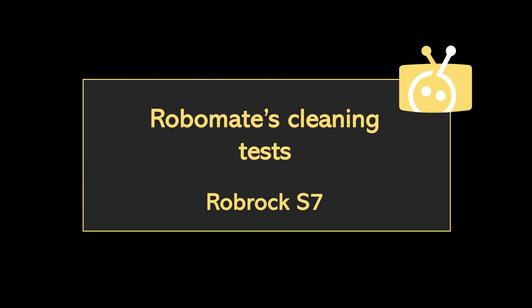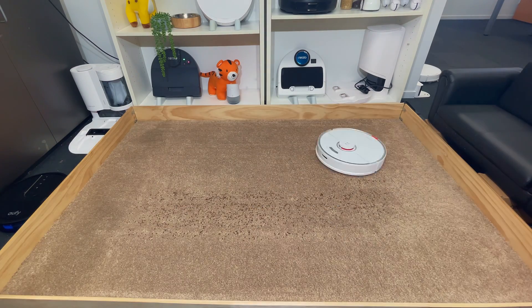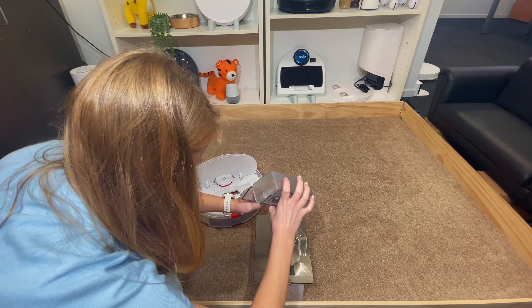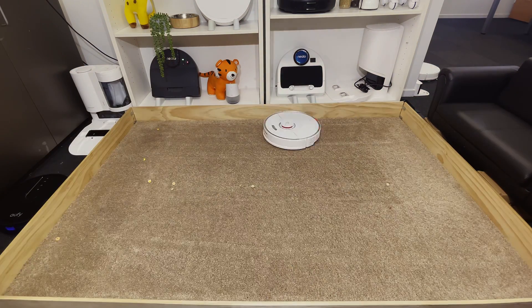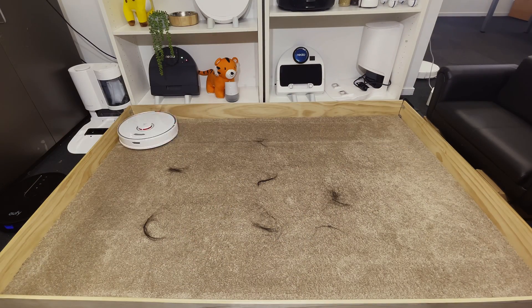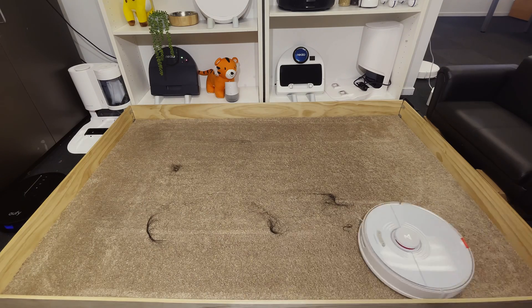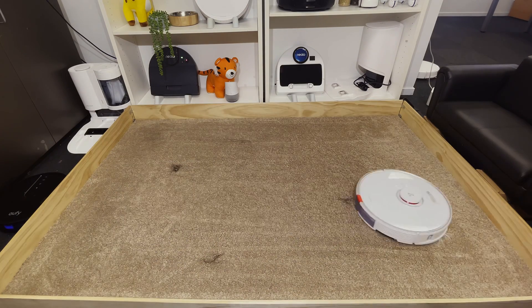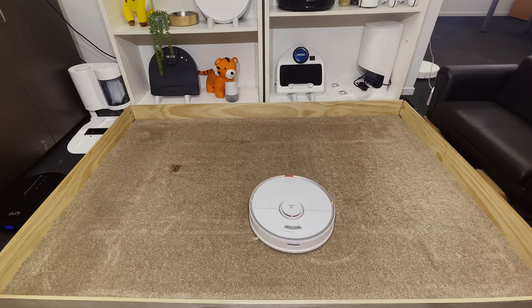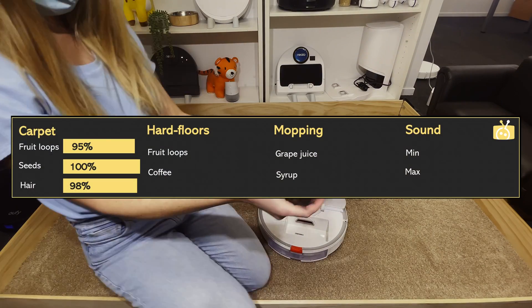As always, the robot was put through standardized cleaning tests. The Roborock is famous for its cleaning performance, and this showed in the deep pile carpet test where it collected 100% of the seeds scattered across the carpet. In the fruit loops test, the S7 picked up 19 of 20 grams, scoring 95%. In the long hair test, it picked up all of the hair with most being transferred into the dustbin rather than wrapping around the brush — a common problem with other robots — earning a score of 98%, accounting for instances where it didn't pick up all hair on the first pass.